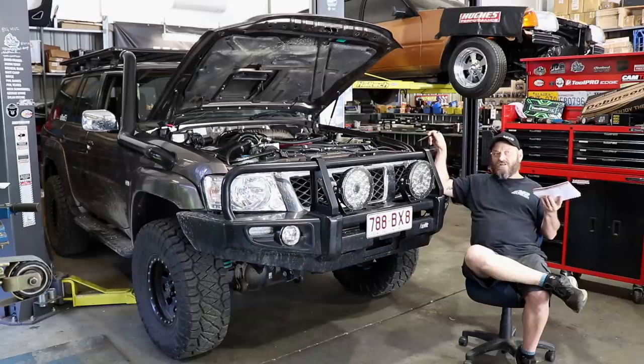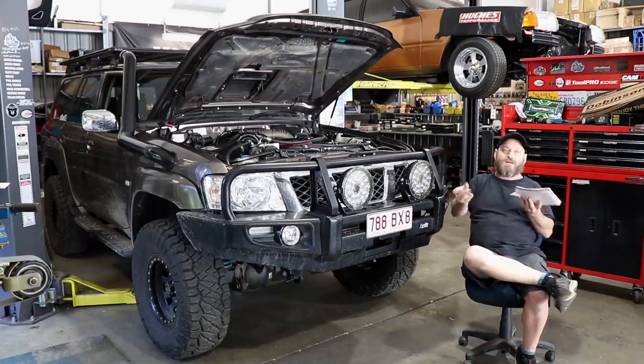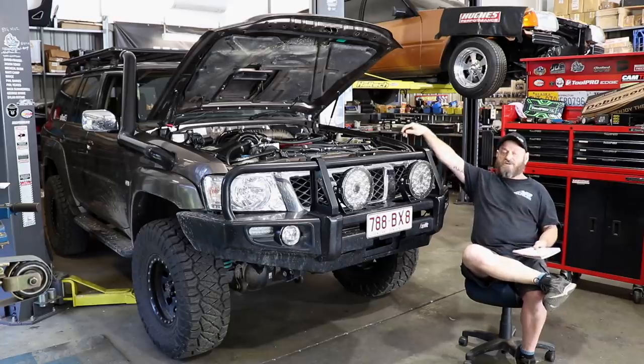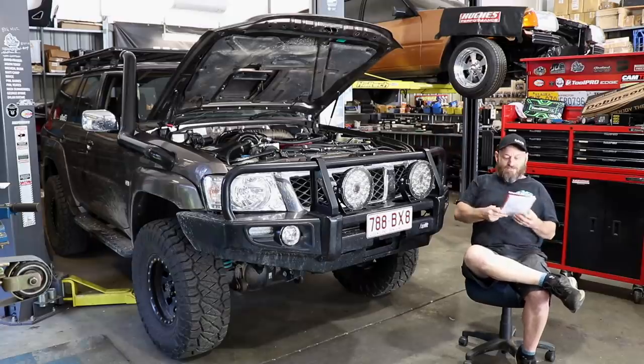Gearbox mounts - I should have learned last time with the Duramax. I used solid Shacklebush gearbox mounts and it just transfers noise into the car like crazy and vibrations. I did that with the Allison transmission and then shortly afterwards redid the whole thing using Patrol gearbox mounts flipped upside down with custom bracketry. That's exactly what I'm going to do with this because it's just annoying and vibrations like that aren't good for anything. Hopefully that'll reduce the noise a bit - I know it did in the Duramax car, where I could basically hear every gear change through the floor.